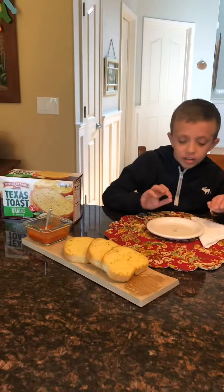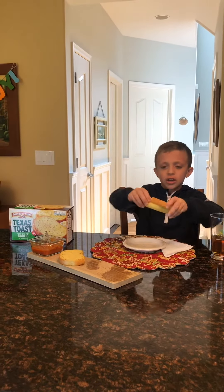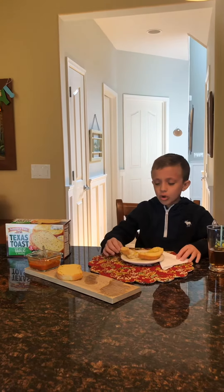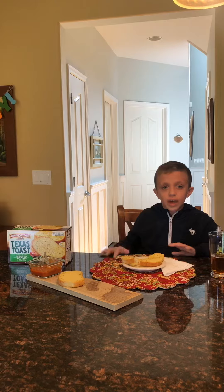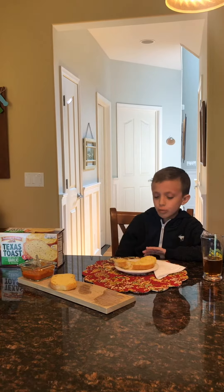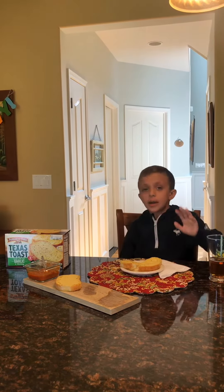So now let's give these guys a try. It's very soft on the inside and crunchy on the outside as you can hear. You definitely taste the garlic. The garlic is not overpowering. The bread is pretty buttery. I really like that about it. For a boxed garlic bread, it's pretty good.